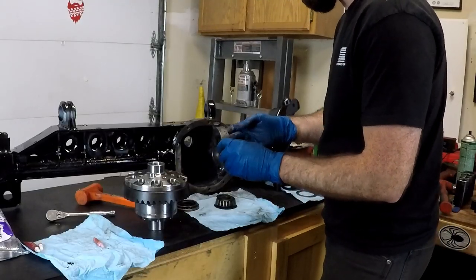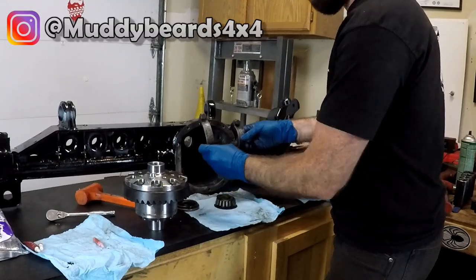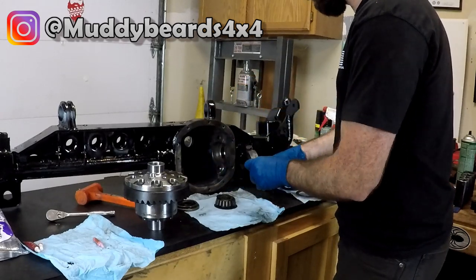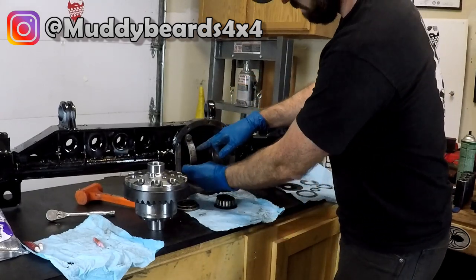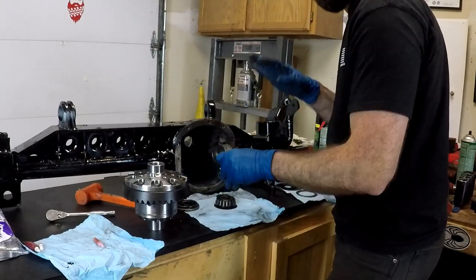I'm going to go around one more time to make sure they're all torqued and that you don't miss any. When you're tearing down, it's super important that you mark these bearing caps because they only go one way and you can't mix and match them. I usually use a punch and mark one dot/one dot, two dots/two dots so I can't mix it up.